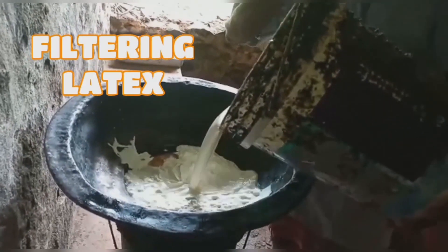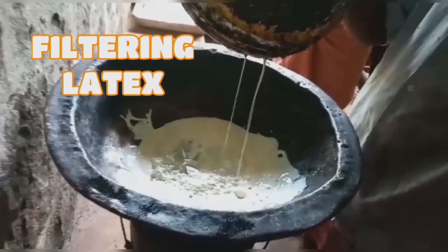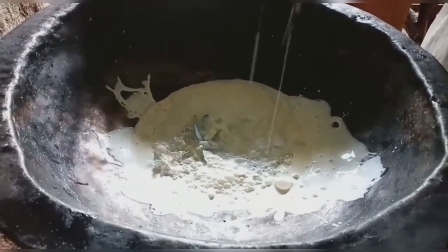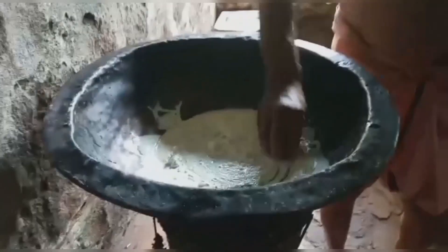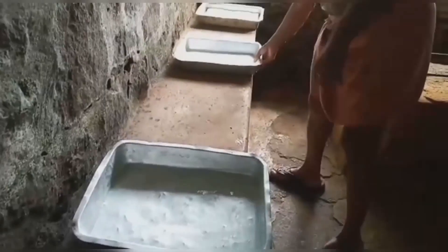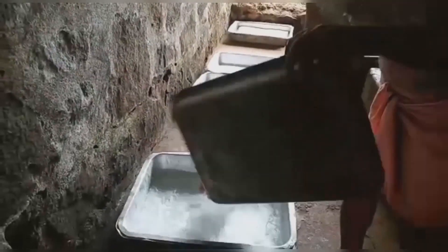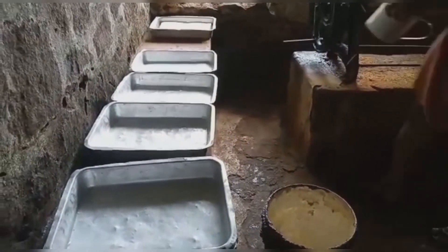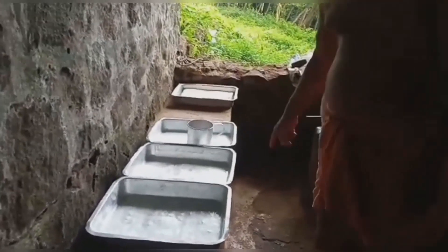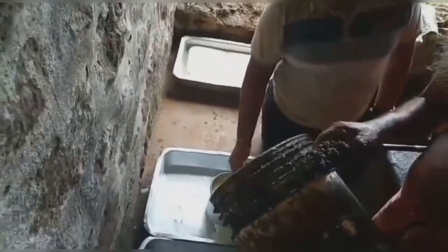The latex is collected from all the trees and is being filtered. Next comes the solidification process. The latex is poured into the trays.